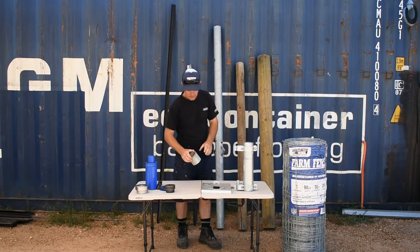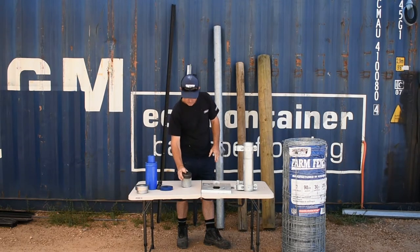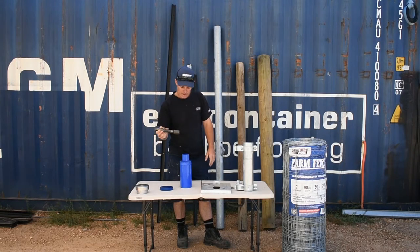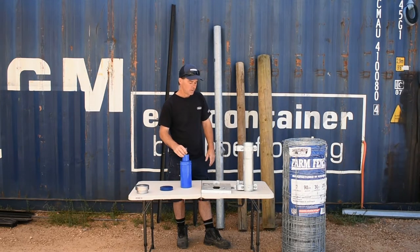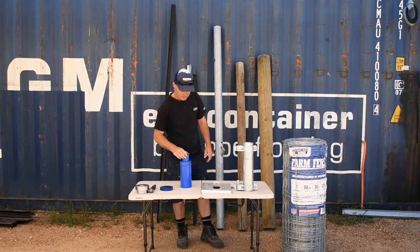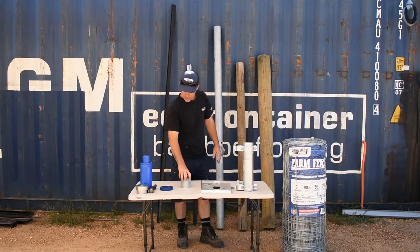Our pneumatic driver is set up — this is a sample of how it works. The dolly sits on top, and this guide is for this particular post. It sits in there, and the striker works like a jackhammer. We can have one of these steel post assemblies set up in about 15 to 20 minutes, which is much faster compared to pine. That's the steel post itself.